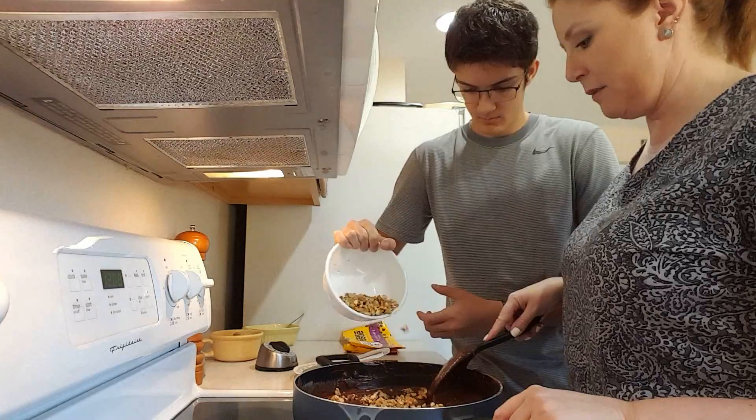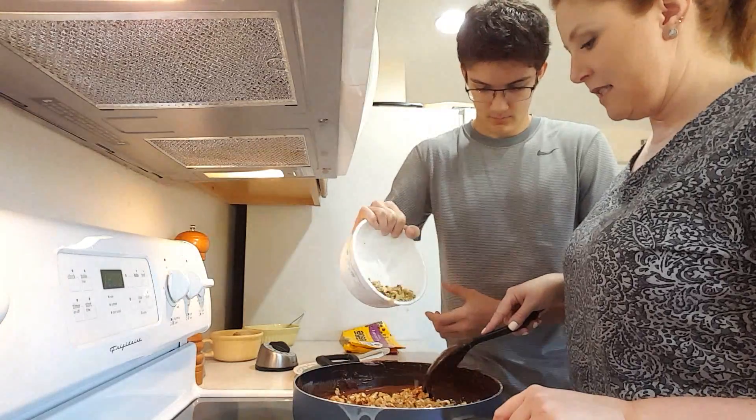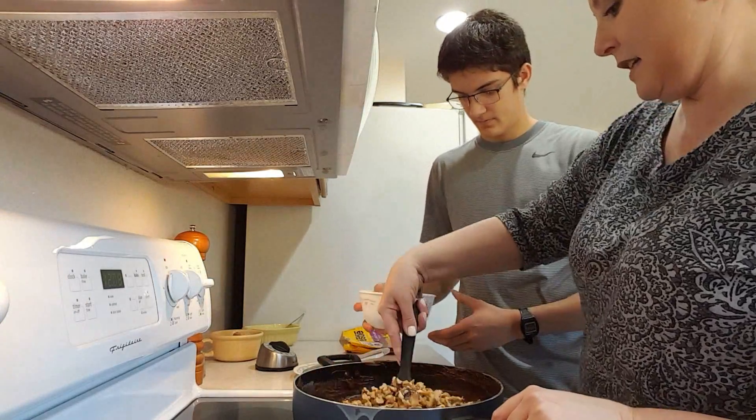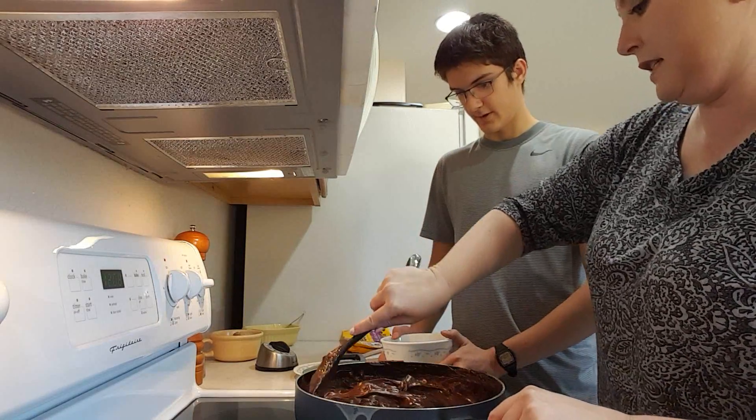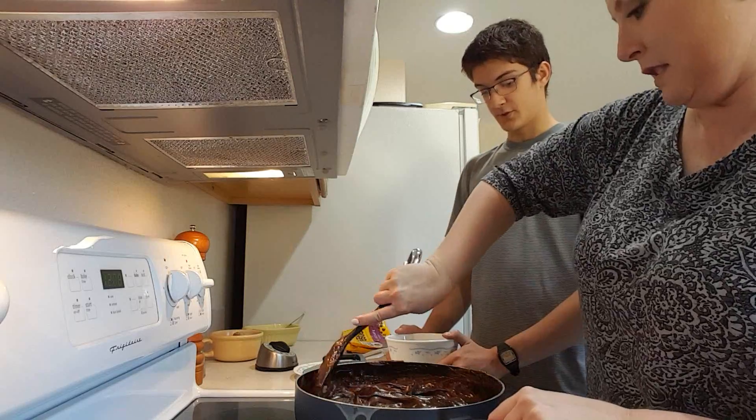So we're going to add the walnuts. And you have one and a half cups of walnuts. That looks so good. Smells good too.